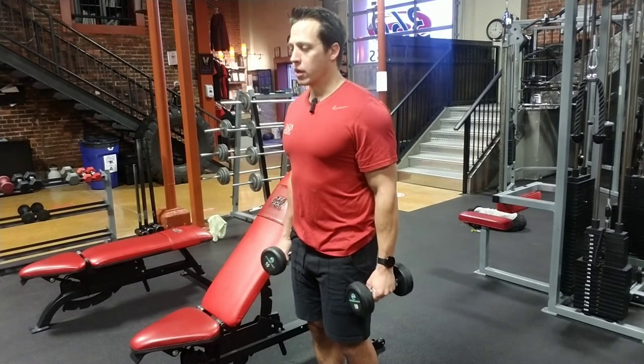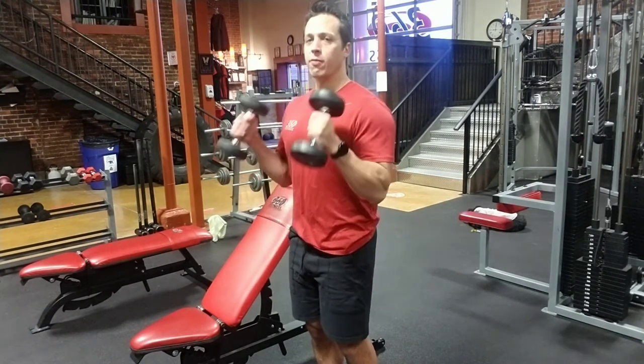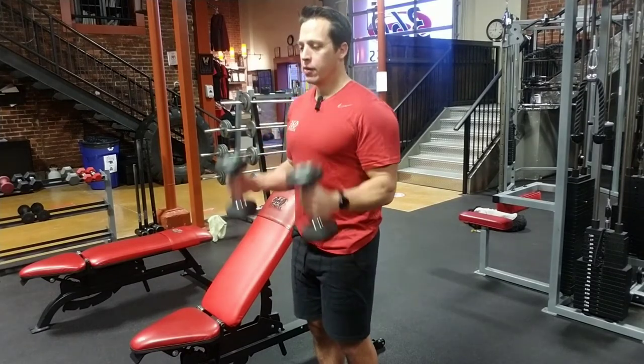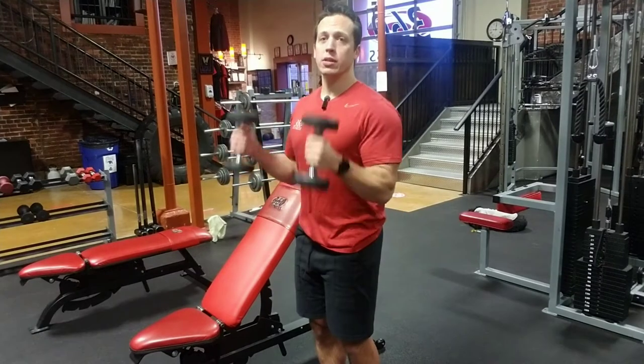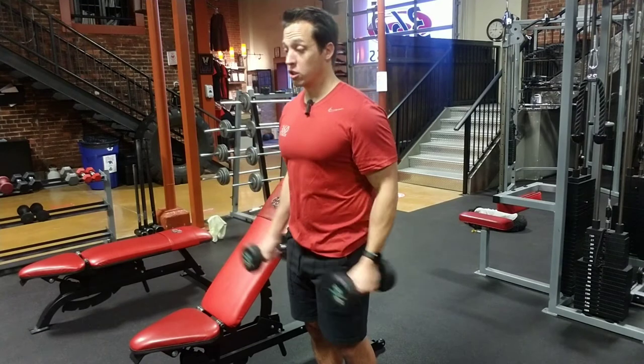So I'm going to stay here, same form, just hammer curl up. You're going to be targeting the forearms, you're still working biceps — you're just changing the emphasis to a little bit more inferior, so towards the forearms instead. You're still working the biceps, just shifting the emphasis down.